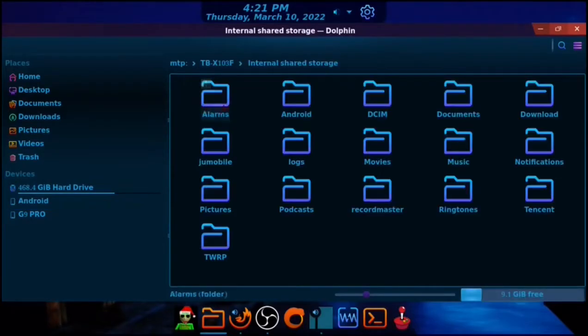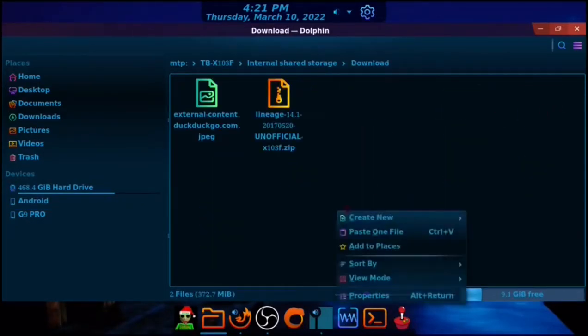I'm going to copy the recovery file from my computer — right-click and press Copy. Then go to the tablet, go to Internal Shared Storage, go to Downloads, and press Paste. It will move the file to the tablet.